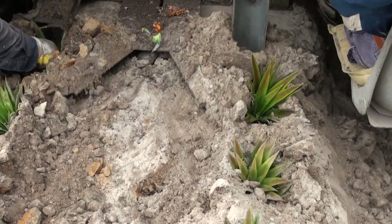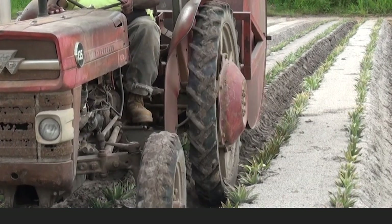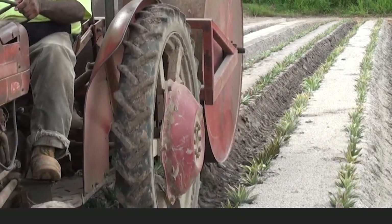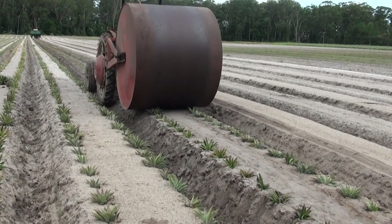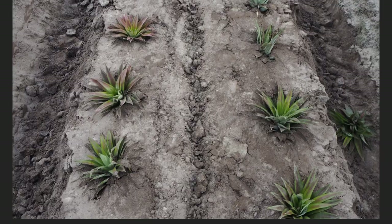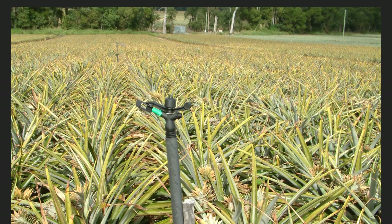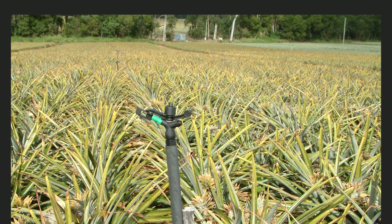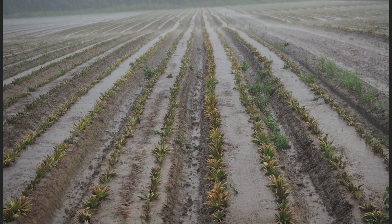Now that the planting material is in the ground, the next step is to ensure there is good contact between the base of the planting material and the soil. This is critical to get uniform and quick establishment. In some circumstances, such as cloddy or dry soil, it helps to run a light roller over the bed within two days of planting. However, only use a roller when crowns or small slips are used, not when planting suckers or large slips. An alternative method is to apply about 20mm of irrigation after planting, or get a lucky fall of rain at the end of the day.